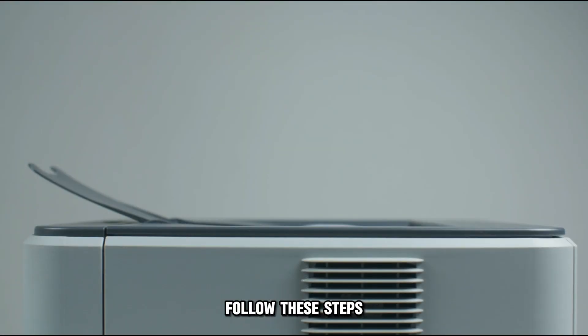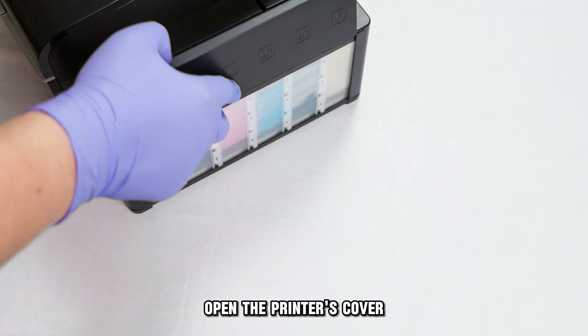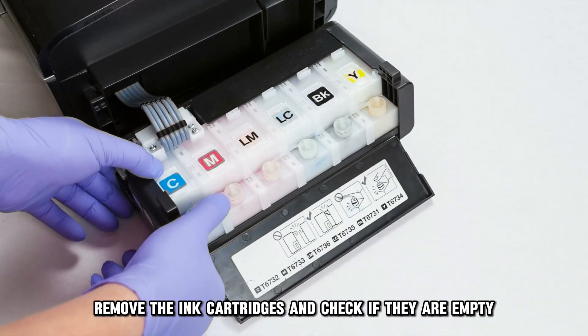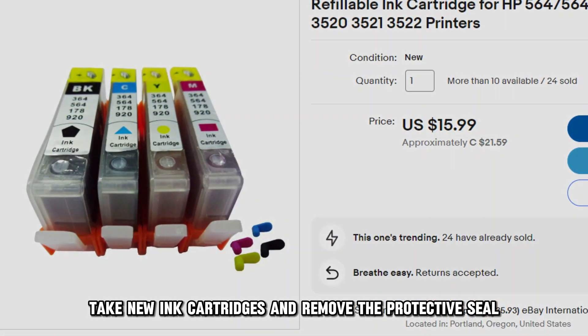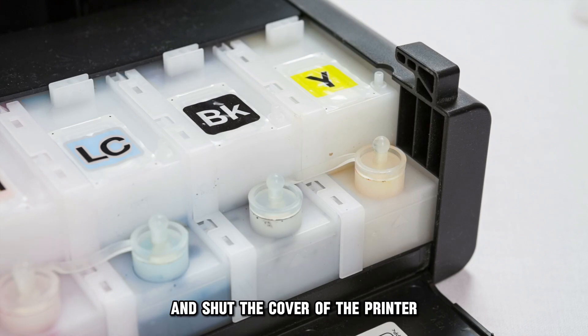Replace the empty ink cartridges. Follow these steps: switch off your printer, open the printer's cover and wait for the cartridges to reposition, remove the ink cartridges and check if they're empty, take new ink cartridges and remove the protective seal, then put the new ink cartridges in and shut the cover of the printer.